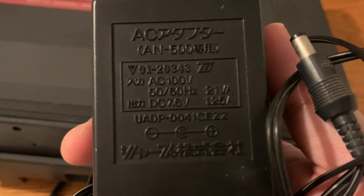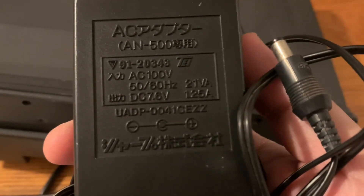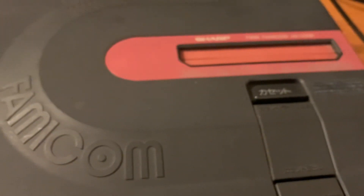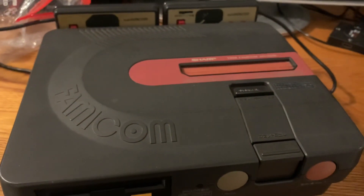The power brick comes in a zip-lock bag. This is the genuine one for the AN-500. It requires 100 volts AC input and outputs 7.6 volts DC. I don't think the NES or Famicom AC adapter fits this, so you'd need to find a compatible one elsewhere — hopefully someone in the comments knows an equivalent.